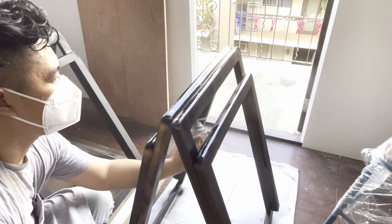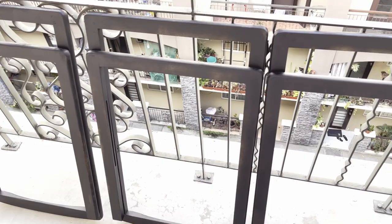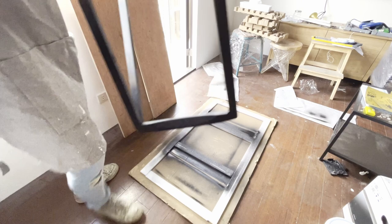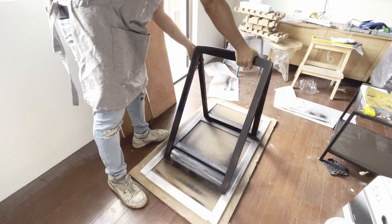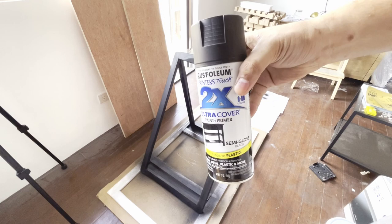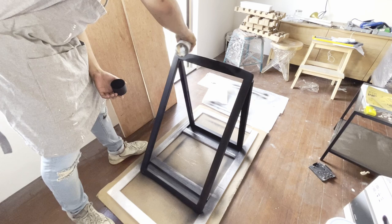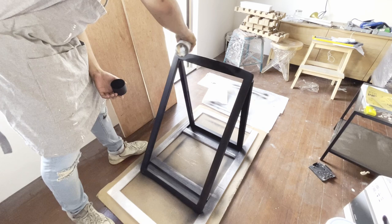Then I will have to let it dry overnight. For our second to third coating, I will be using the semi-gloss version of the paint. This time, I am focused on fully covering the chair frames so no trace of wood will be visible after this application. We'll be doing this to the rest of the chairs and will have to let it dry again overnight.